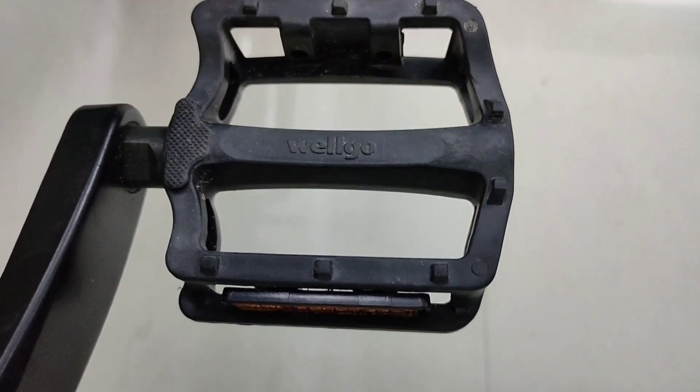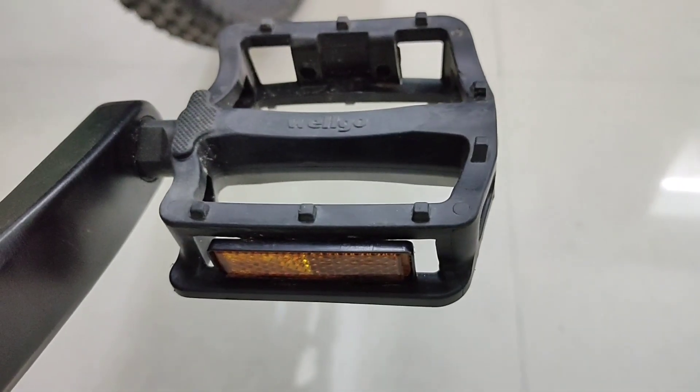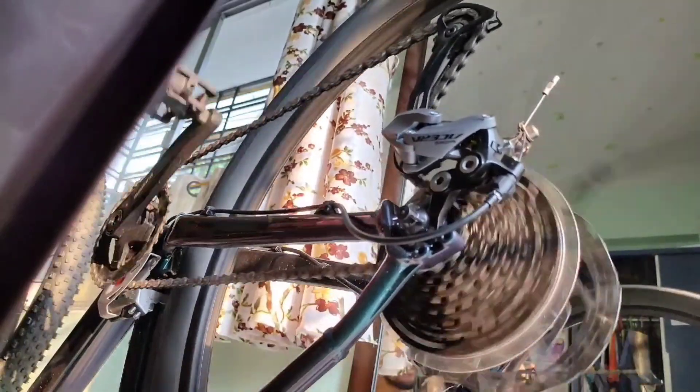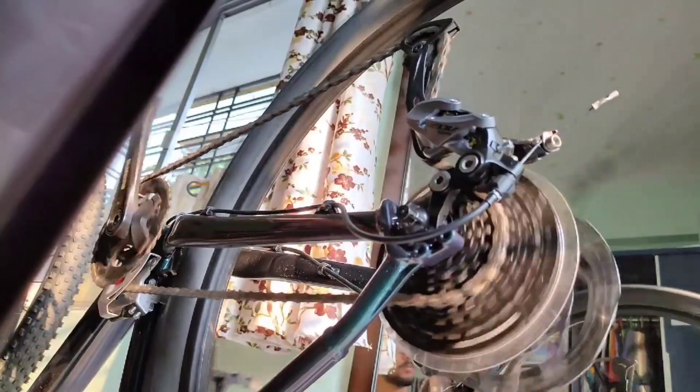The pedals are not so good — I'll upgrade them later. Now I'll show you the functioning of the drivetrain. The shifts almost never miss and are very smooth.